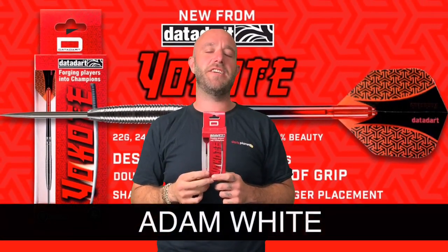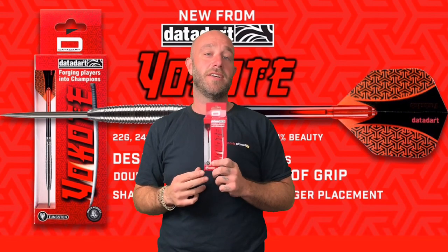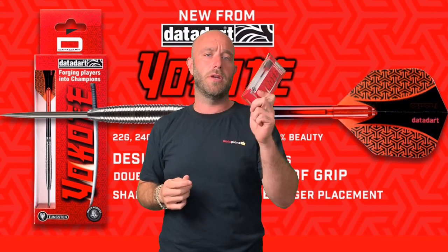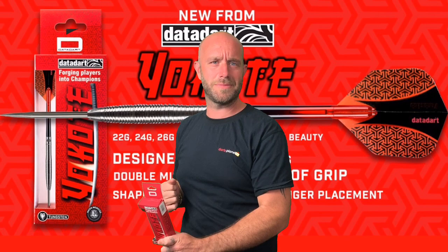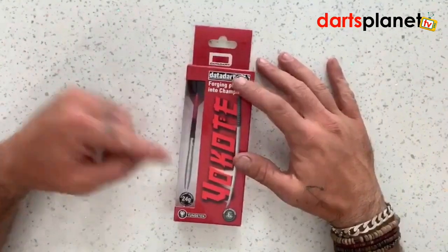Hi guys, Adam here from Dance Planet TV, and today we are going to be reviewing the Data Dart Yoko Tay. So let's go and open the box — the Data Dart Yoko Tay.